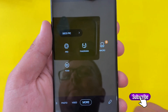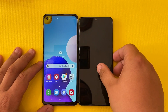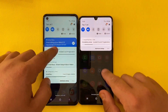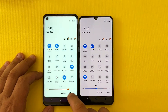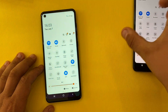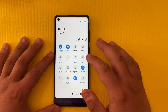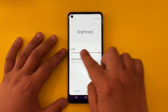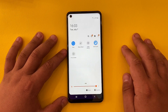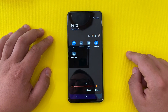We also have panorama, Pro, Food, and the macro lens modes. For size comparison with the A31 — the A21s is bigger than the A31, but the A31 has an AMOLED display and better colors, which is what you get for about 50 euros more. We have NFC as seen in the toggles, and dark mode is quite nice — it feels like you have a full screen.